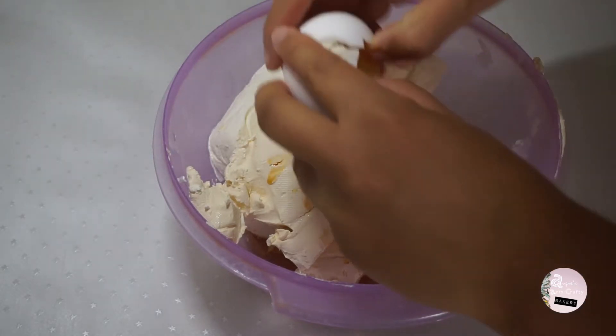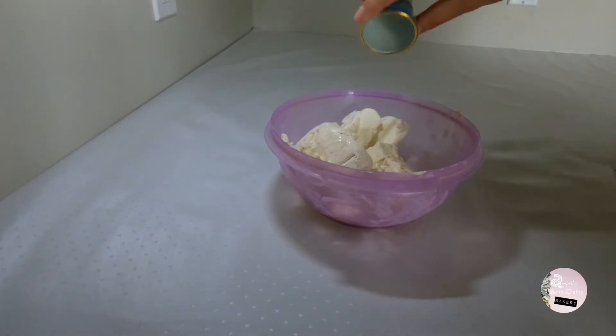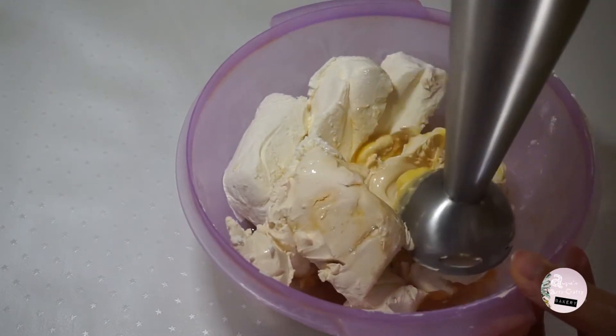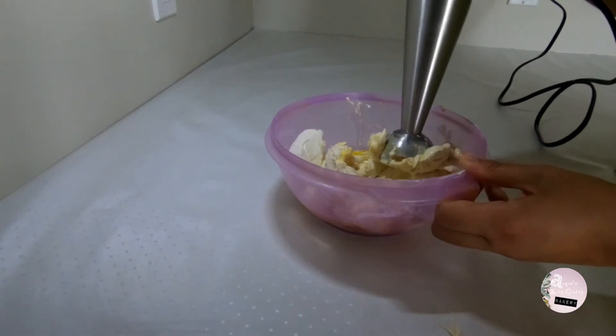I started by cutting the big pieces into smaller chunks, then added one egg, a couple of drops of vanilla extract, and most importantly, one ounce of rum. Then with a handheld blender, I mix all the liquid ingredients together slowly.